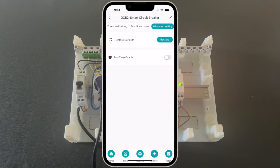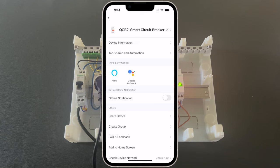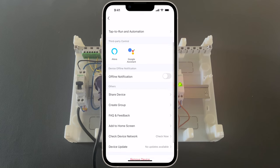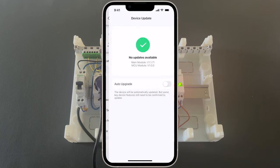If we press the pencil in the upper right corner, we go to some additional settings. We can configure the device information, add it to Alexa, share the device, and many other options.